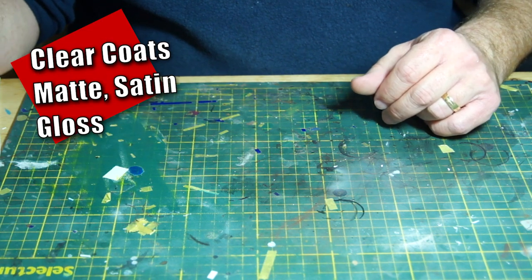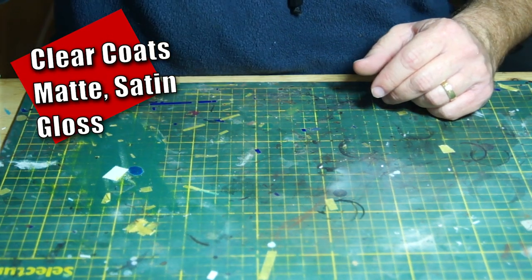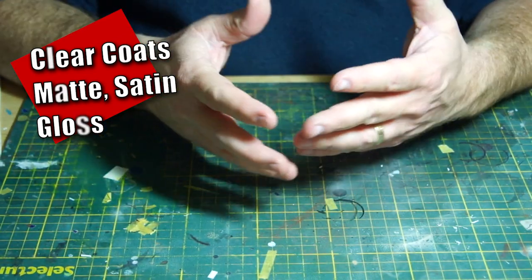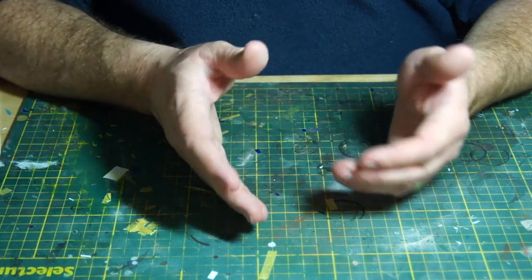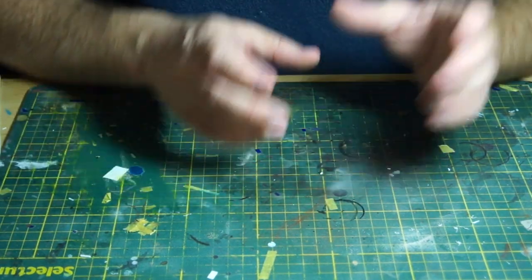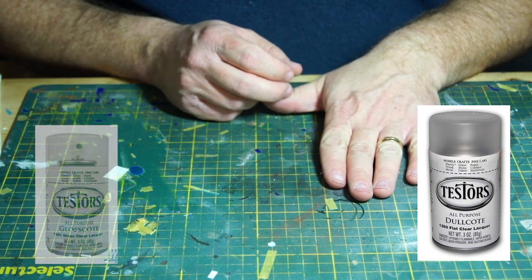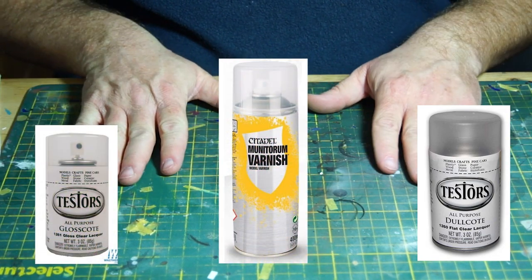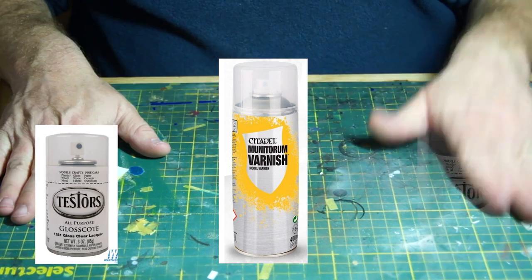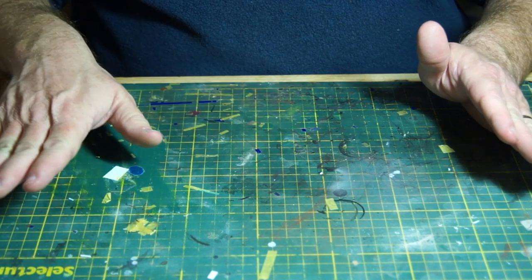When it comes to clear coats, I covered them in a video on model preparation. If you don't have an airbrush, most of the clear coats you'll be applying can be used with a rattle can — Testors Dullcote as a flat coat, or using gloss coat as well. There are some other brands you can work with, but the primary thing is to remember matte, satin, and gloss — from dull to shiny.